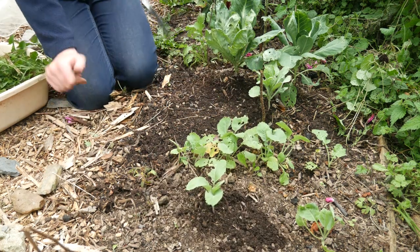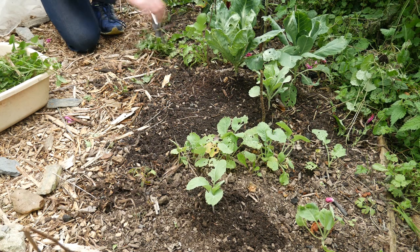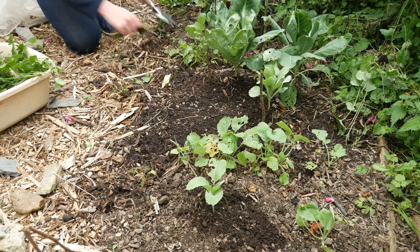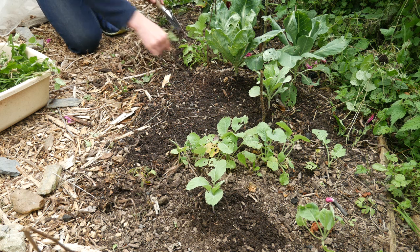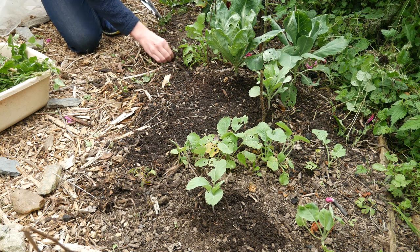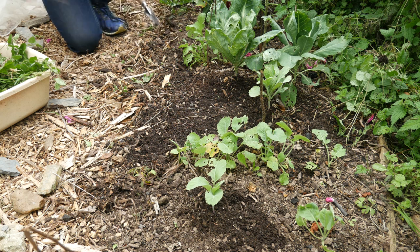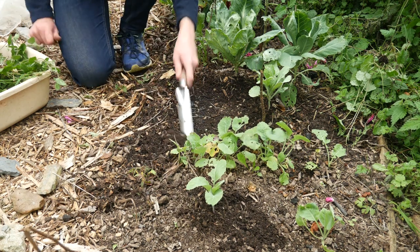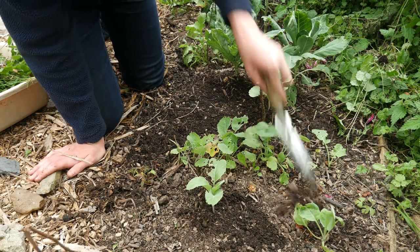This bit down here seems to be coming along. There was, believe it or not, a wooden border between the path and the bed, but that's sort of rotted and gone below the surface - it's just going to become part of the soil now. I'm not too fussed about borders anymore, and I will be making the other bed on that side of the path a bit wider next winter so I can fit more in next year.